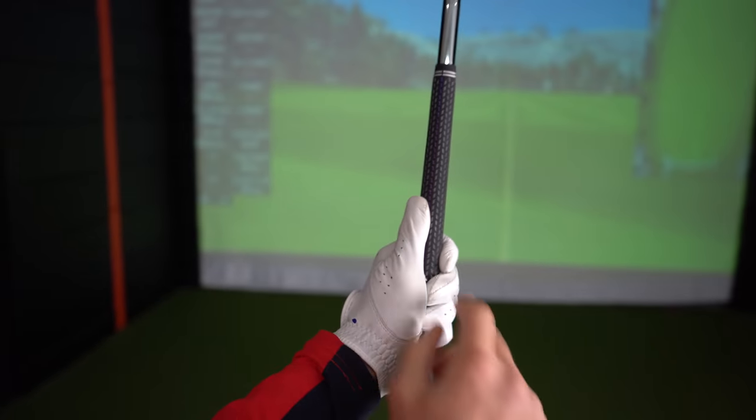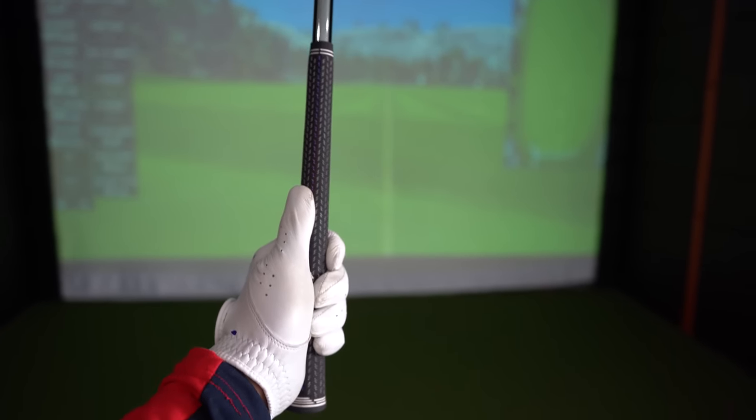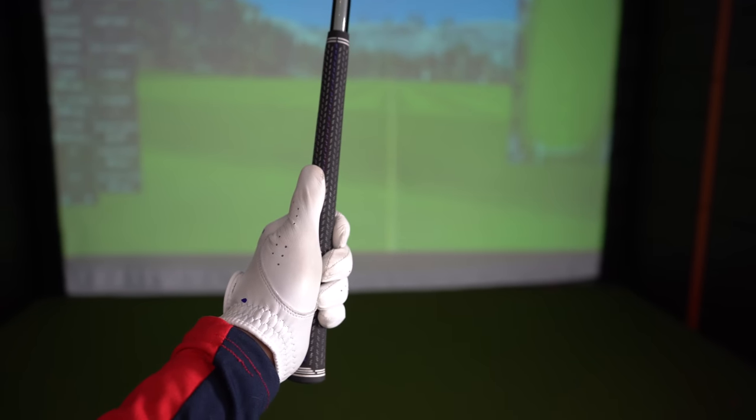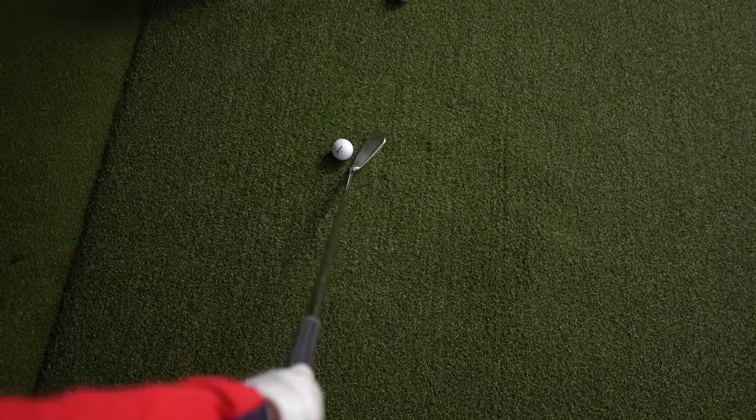When your thumb is sat on the left-hand side of the golf club, you're more likely to have that face open at impact, creating weaker impact factors. Looking down towards the golf ball, you can see this would be very, very open.